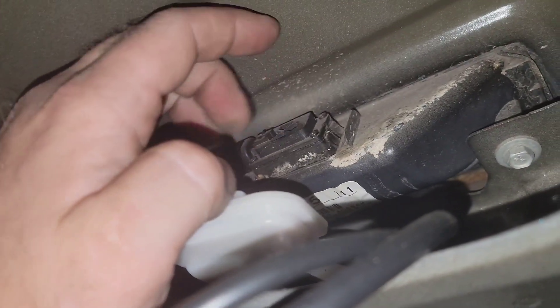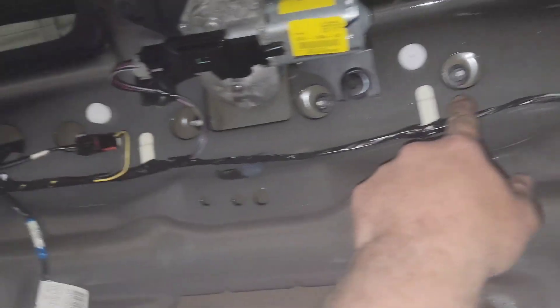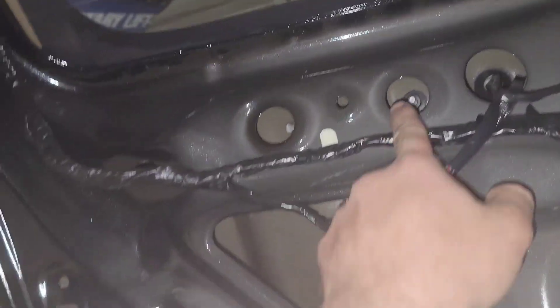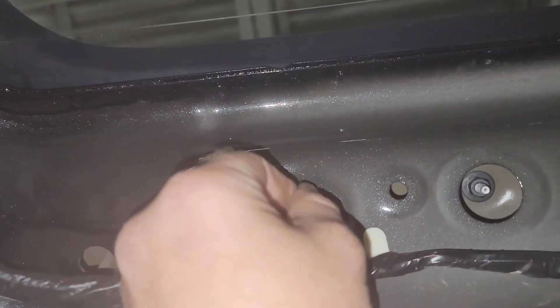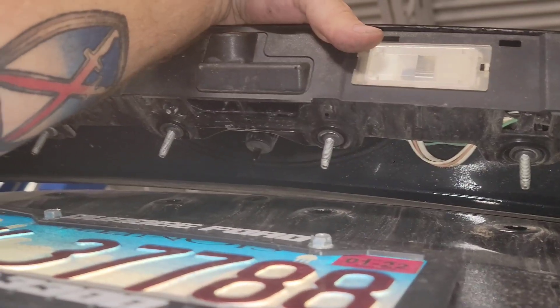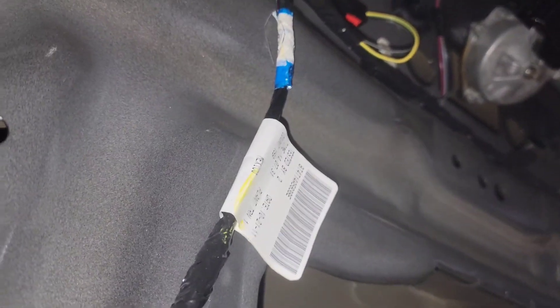I grabbed the wrong connector — that's the trunk ajar switch. What you actually want is across the top: there's a bunch of 11-millimeter nuts that need to come off. Run across and pull those off, then there are two plastic push wing clips on each end — grab a pair of pliers, press them in, and push the assembly out. There's a rubber grommet that needs to be pulled through with a double connector on the inside, and two connectors on the back side that need to come undone before you can pull the whole assembly off.